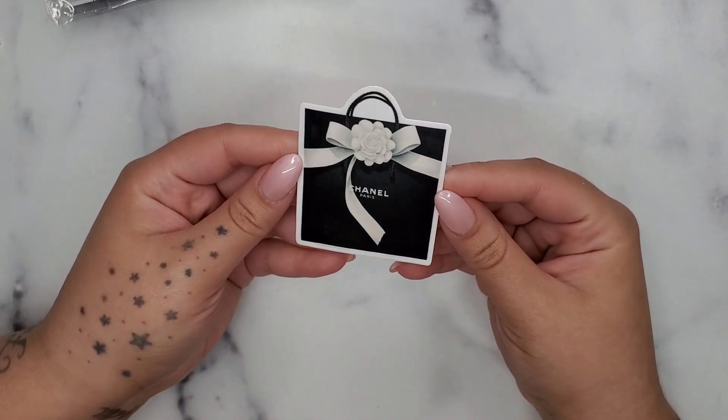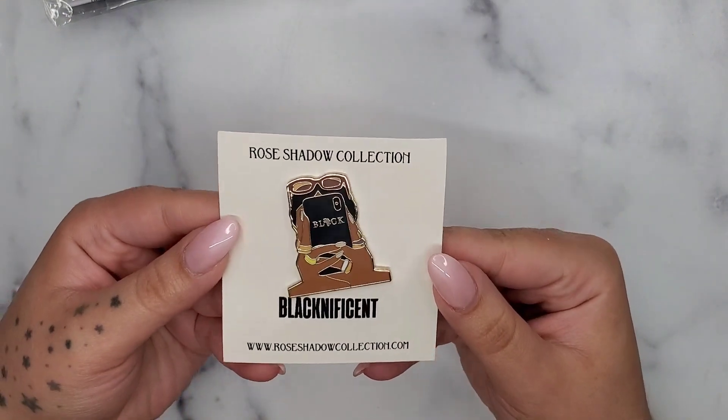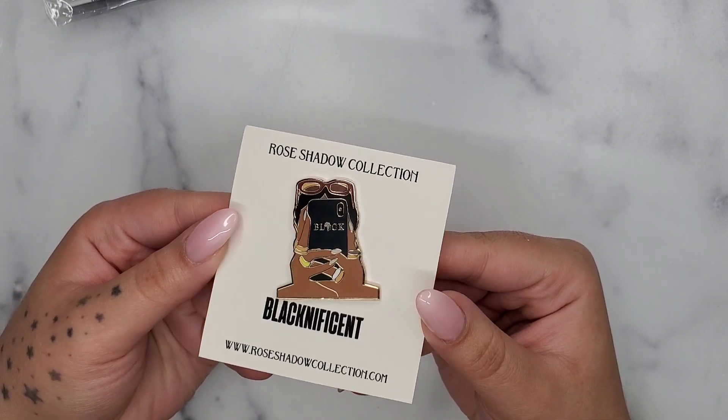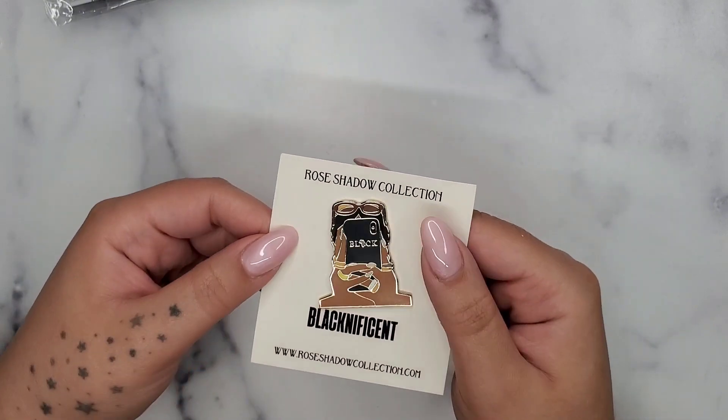Okay next is going to be the Rose Shadow Collection. The freebie was this little Chanel purse — it's a non-sticker item but it's so freaking cute I had to buy it. I don't know where I'm gonna put it yet, but she has like the dopest pins, so I love her for those.